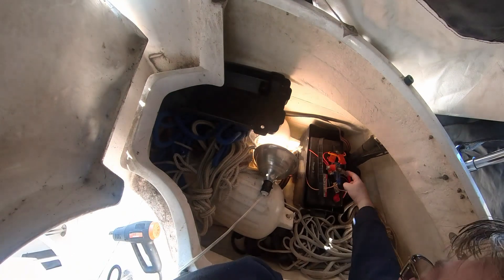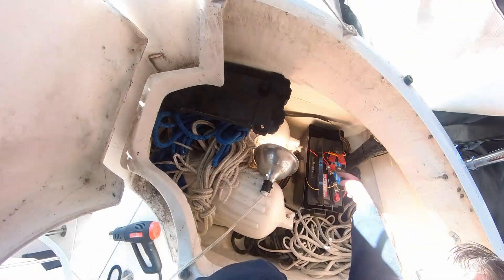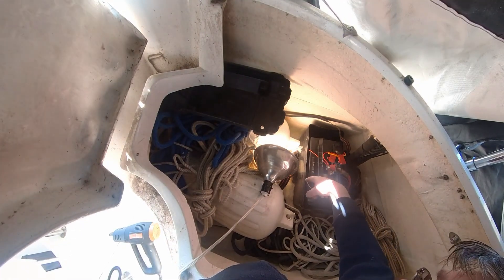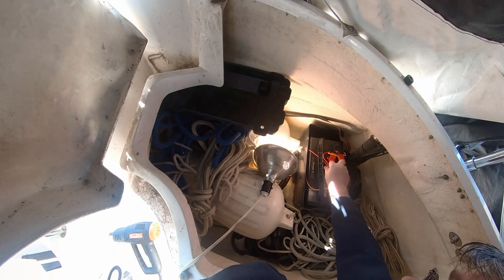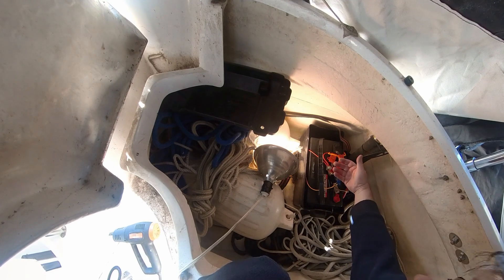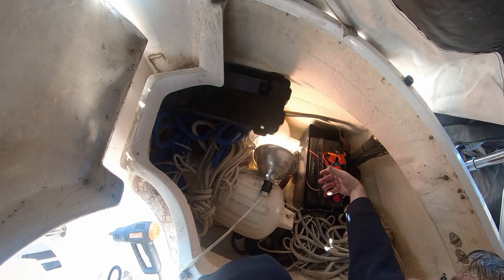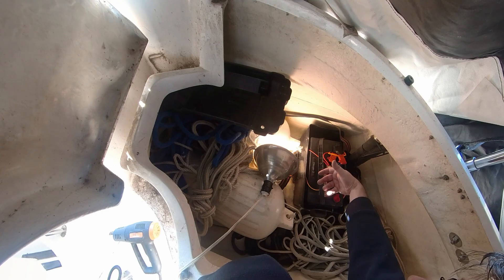I've added a 200-amp MRV fuse here to protect this wire, with the shunt there as well. I also added a 1-amp fuse to the line that goes to the gauge at the helm and the nav station. That's pretty much all I need to do on this side — it brings everything up to ABYC code.